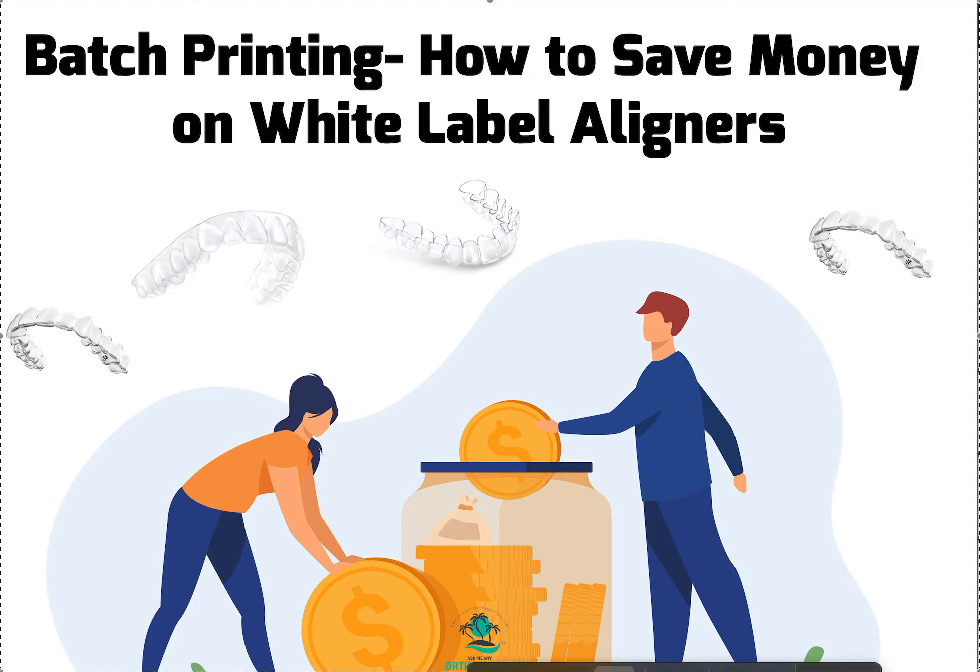Hey, it's Dr. Amanda with Street Smile Solutions, streetsmilesolutions.com, and today we're talking about batch printing.